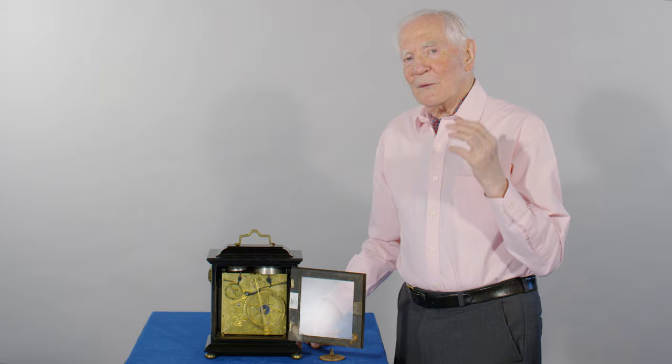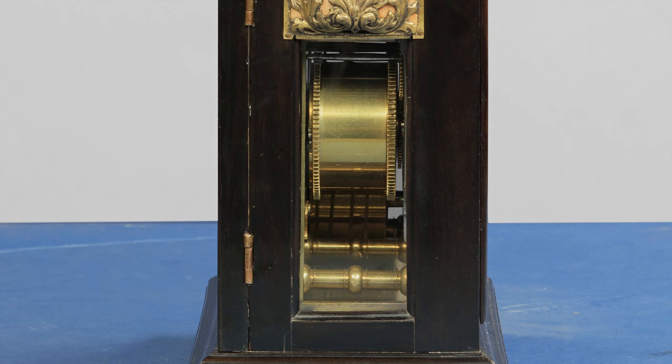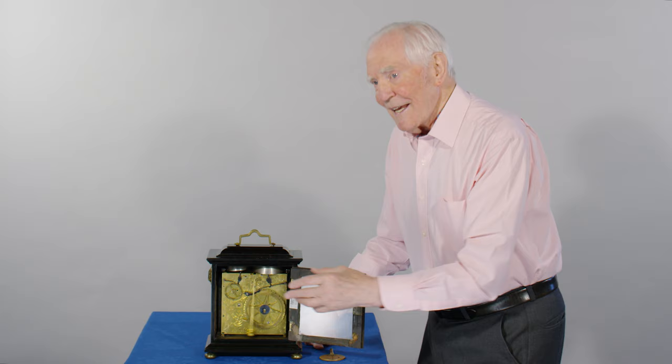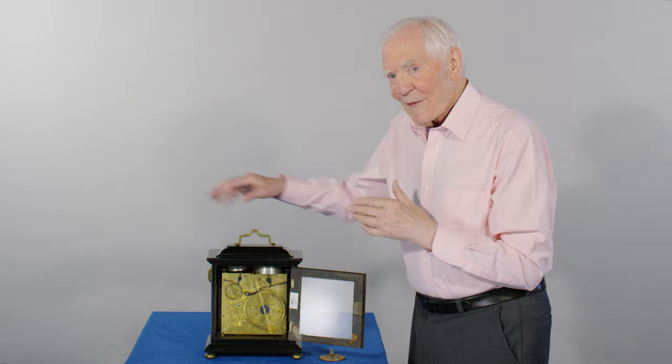Whereas the twin barrel driving the going train and the quarter train, it strikes very fast when it has been fully wound. But towards the end of the 30 hours — the duration of the clock — it's very labored until the strike itself stops and the clock keeps going, getting completely out of phase. It's a nightmare.